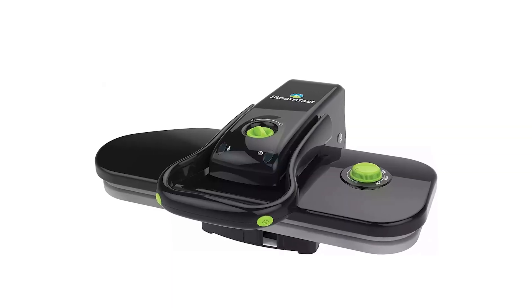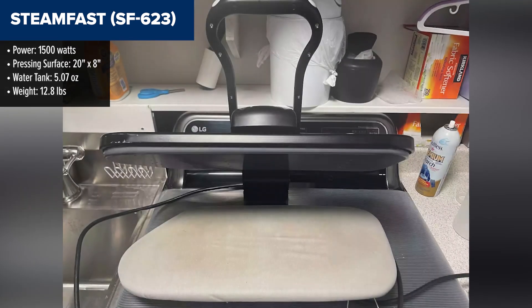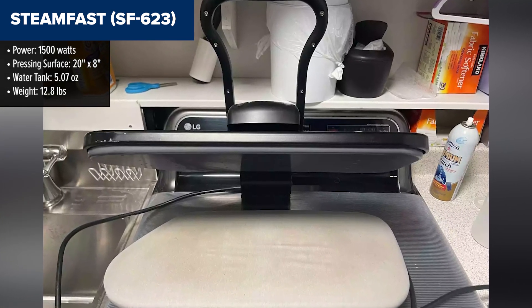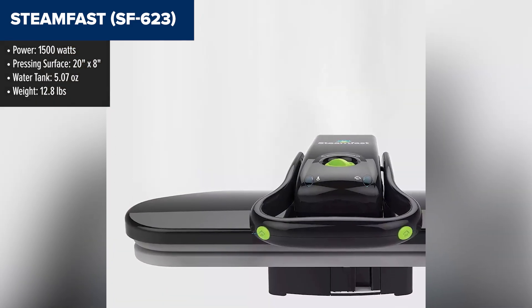The SteamFast 623 is a mid-sized fabric steam press designed for quick, professional-grade results at home. It offers a 20-inch by 8-inch pressing surface, which is about 7 times larger than standard irons, making it highly efficient for larger garments like shirts, pants, and linens.